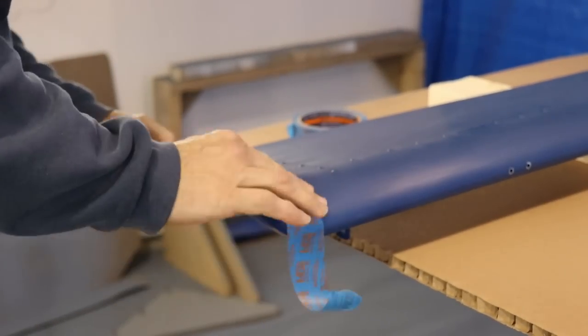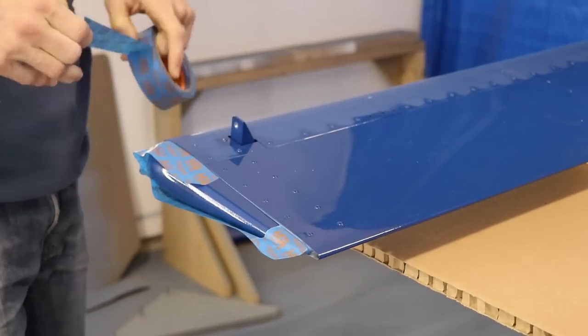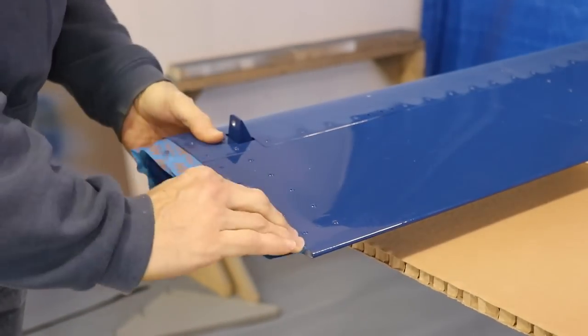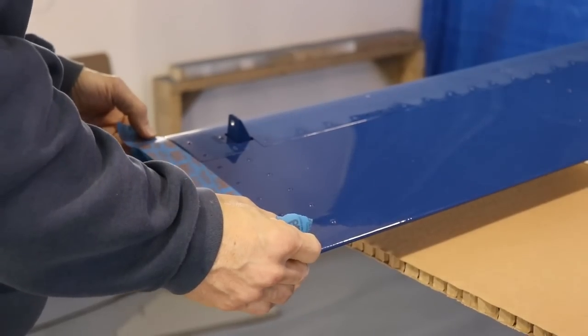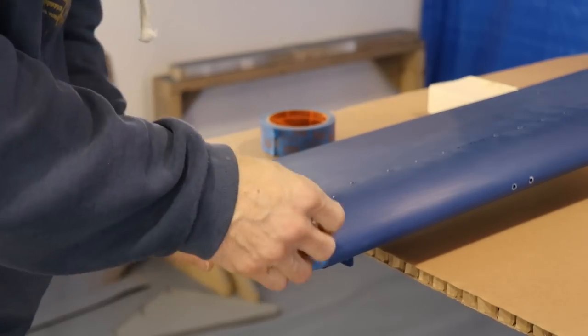All right guys, welcome back. Let's get right into this. The first thing I did to strip this aileron was tape off the plastic wing tip because I didn't want the paint stripper to ruin the plastic. I just used masking tape and put it right up to the aluminum to help protect it.